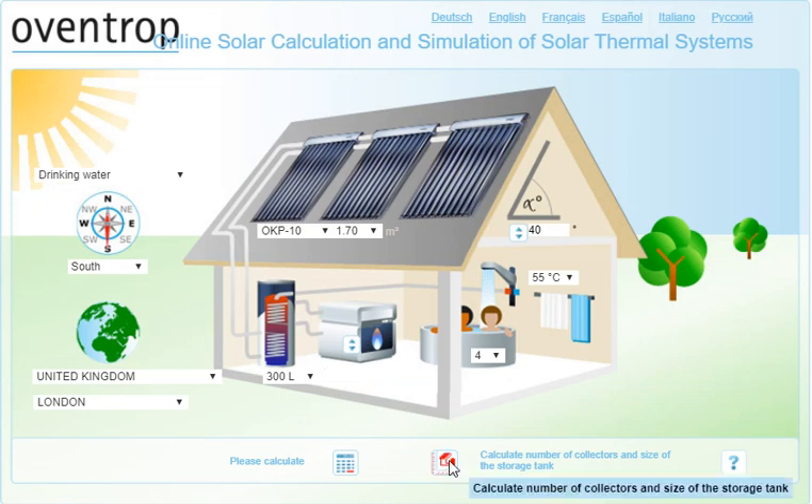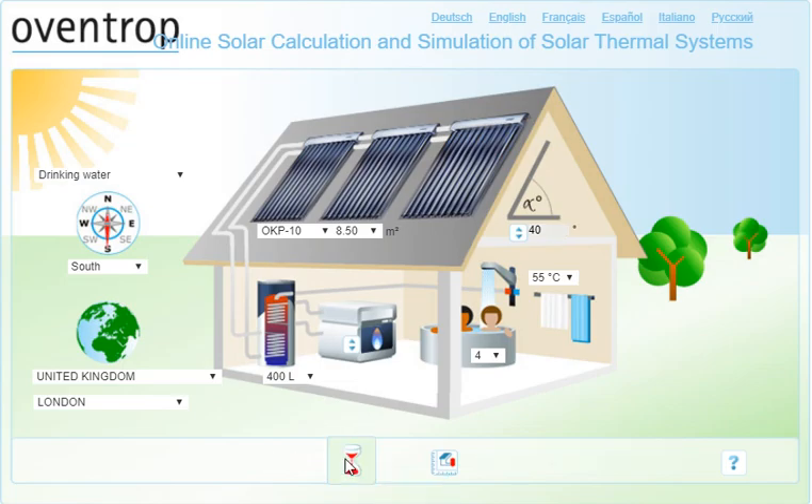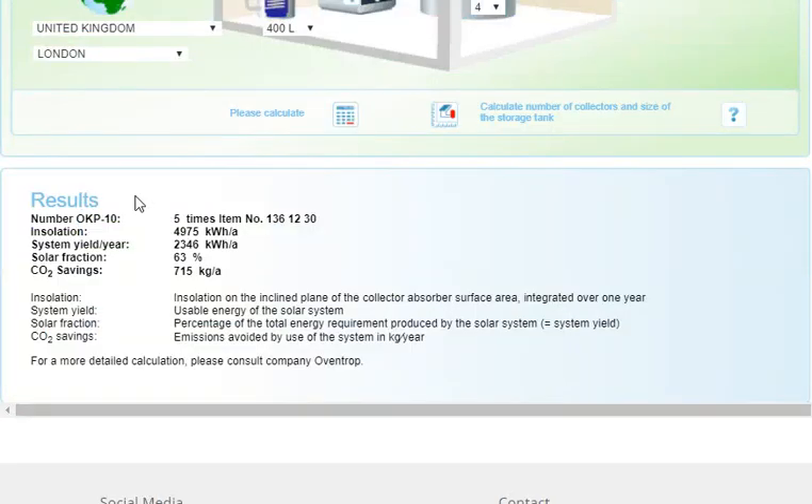Then you calculate the size. This gives you the area of solar hot water collector you need, and also the size of your hot water tank. At this point you can calculate the actual energy production of the system. We have just over 2000 kilowatt hours of solar energy transformed into hot water every year, 63 percent of the hot water is provided through solar energy, and this is saving 700 kilograms of CO2 per annum.